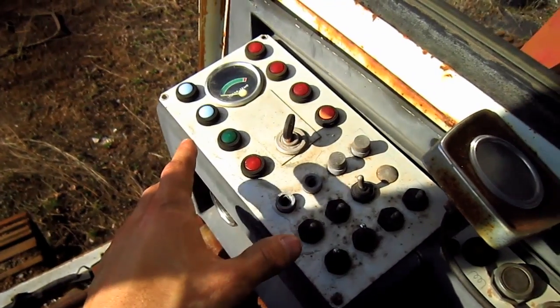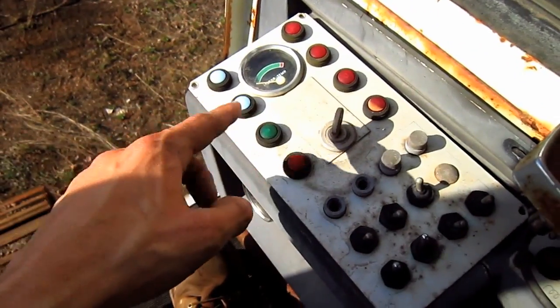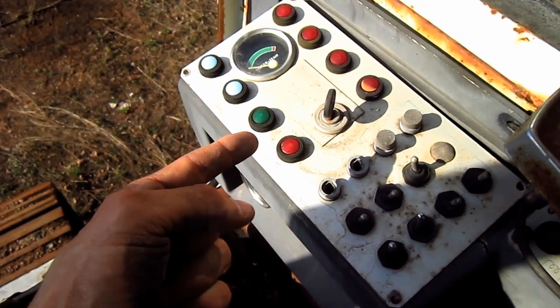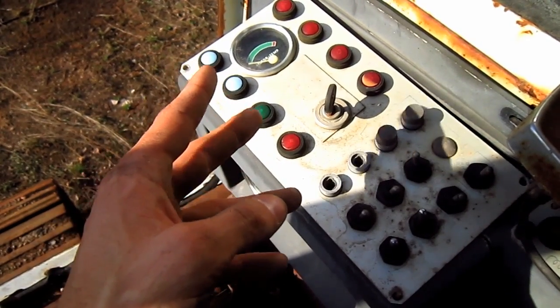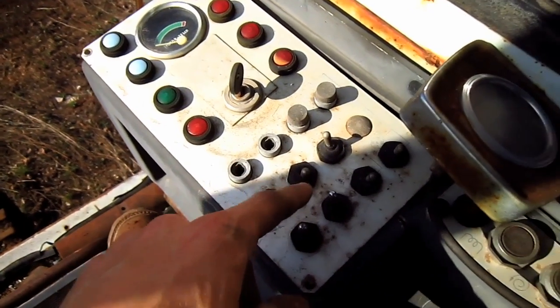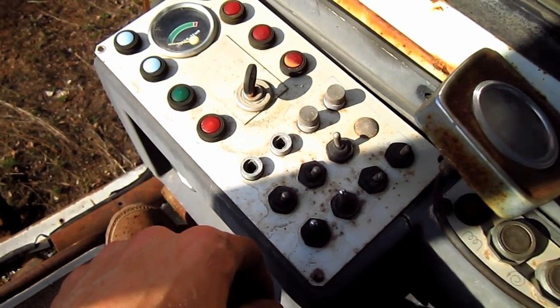Off to the right side, here you can see the control panel with all of the warning lights to alert the operator in case of a malfunction, such as a hydraulic oil filter clog, an engine air filter clog, engine oil pressure, engine temperature, and/or suction turbine belt failure. Below you can see all of the switches to control various functions on this machine.